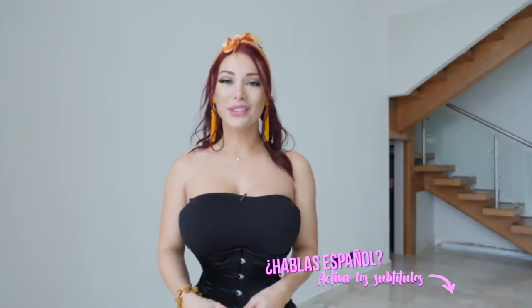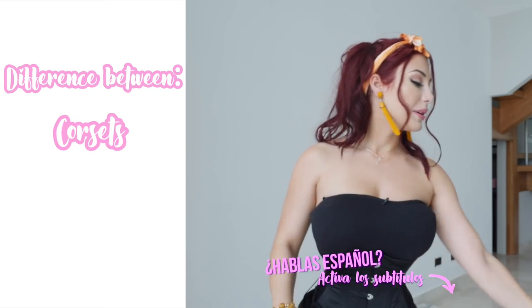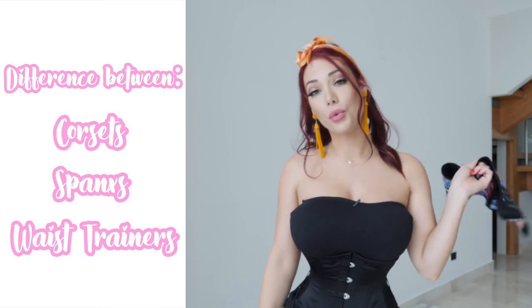Hey guys, welcome back to Lux Curves. Today I'm going to share with you the difference between corsets, Spanx, and waist trainers — or waist cinchers if you want to call them that.